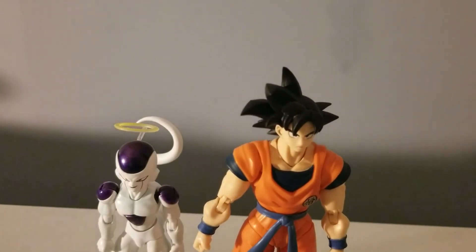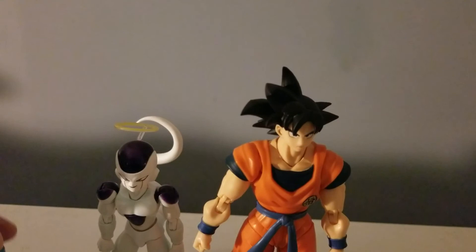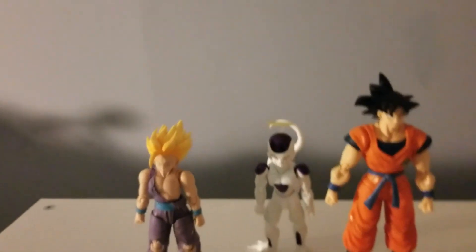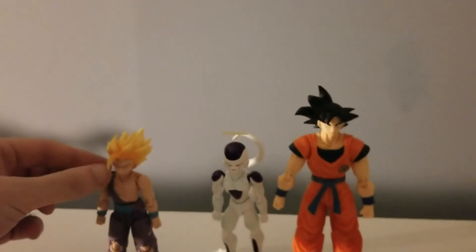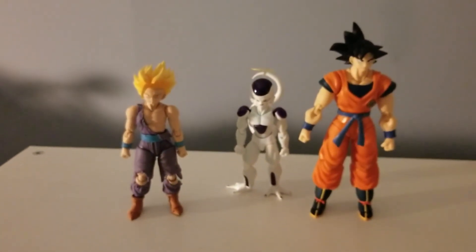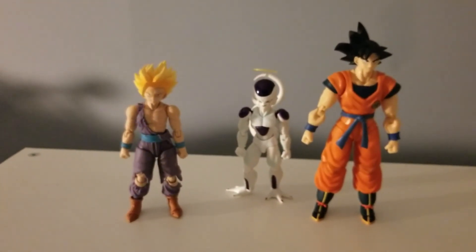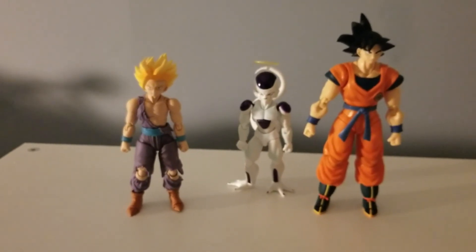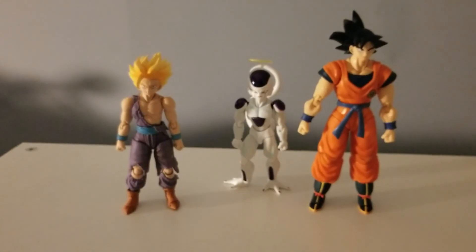I also have the Time Patroller. You can see how tall Gohan is compared to Frieza.